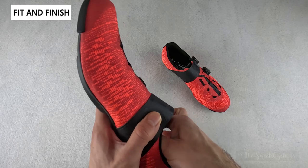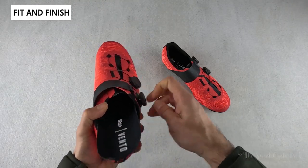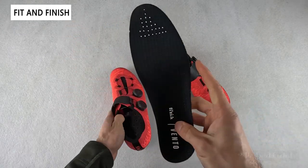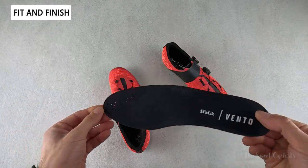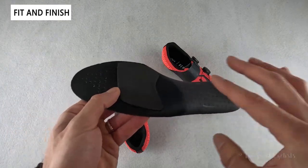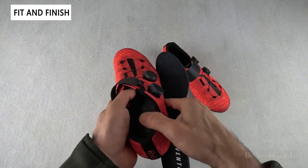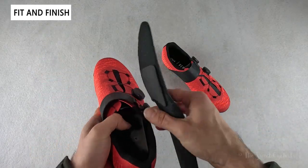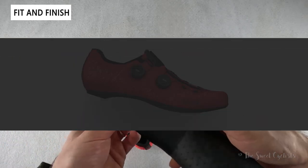In terms of the insole, it's a pretty standard foam design with venting along the front and rear. There's also a small padding piece that covers the cleat attachment point to prevent pressure points. If you want to run custom insoles, you may want to add a similar foam piece to replicate that coverage.